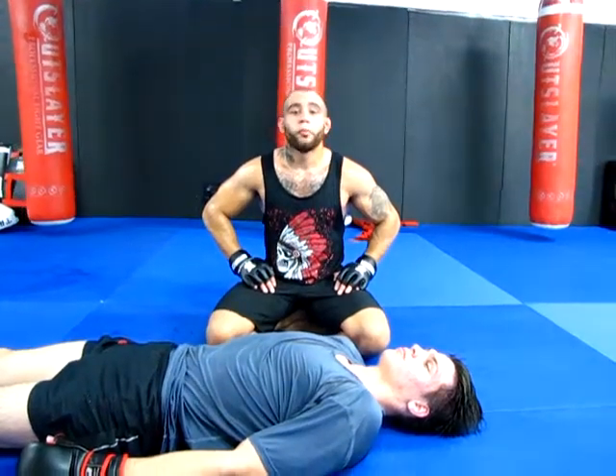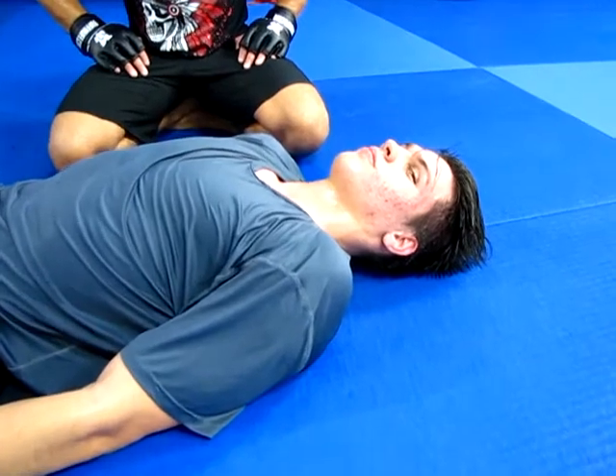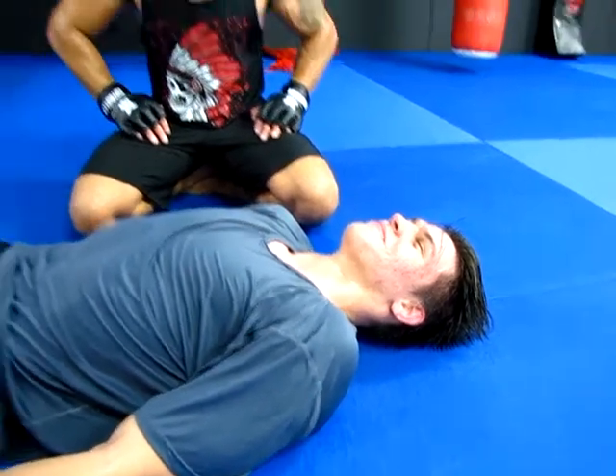Hey what's up guys, it's Rodney from Glory Martial Arts. Today I'm going to show you guys a quick lockdown technique from side control into a gift wrap, ground and pound to the TKO finish.